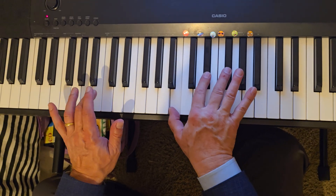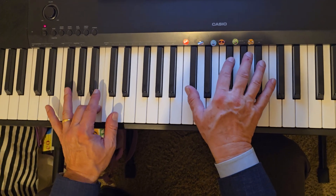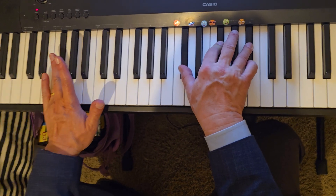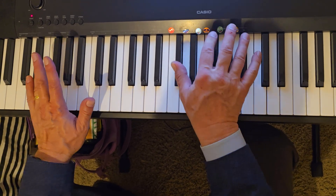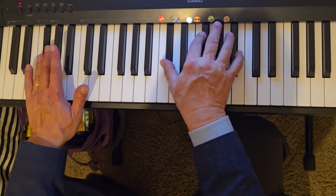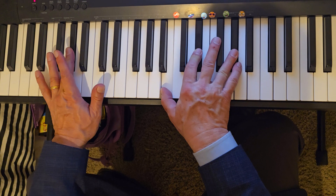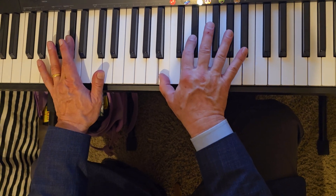And then you go down to F sharp major, so F sharp in the left hand and right hand is C sharp, F sharp and A sharp, and then G sharp minor, which is G sharp in the left hand, B, G sharp and G sharp.